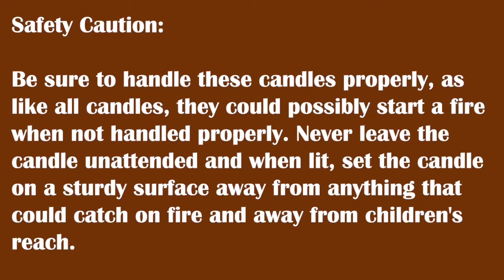As a safety caution, be sure to handle these candles properly as, like all candles, they could possibly start a fire when not handled properly. Never leave the candle unattended, and when lit, set the candle on a sturdy surface away from anything that could catch on fire and away from children's reach.